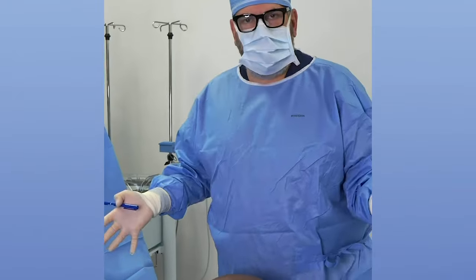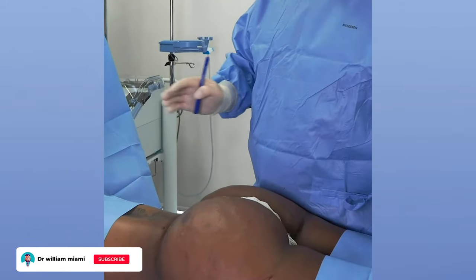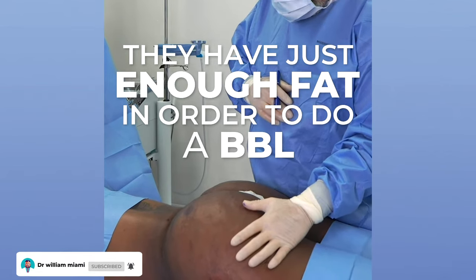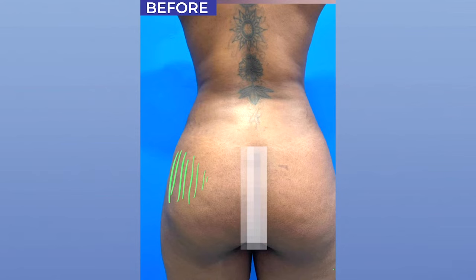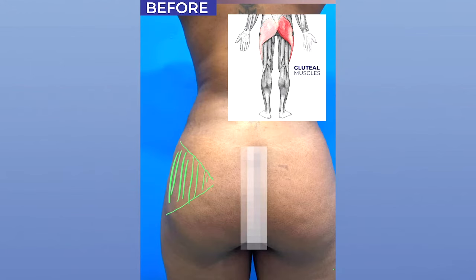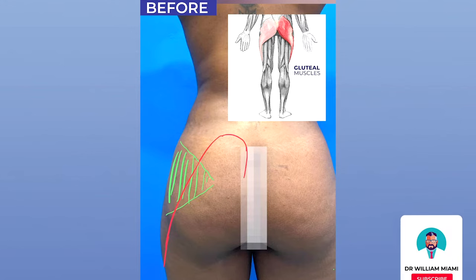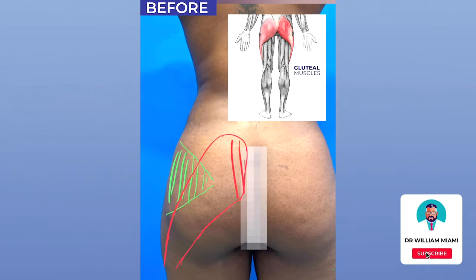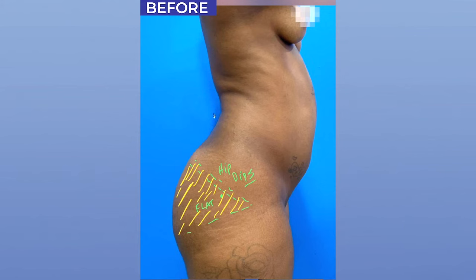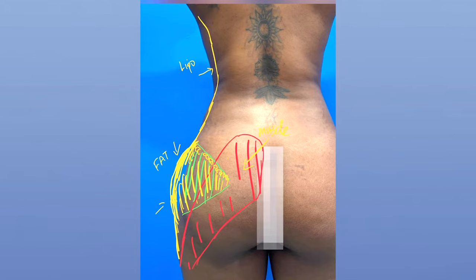A skinny BBL is somebody who is thin and typically has just enough fat to do a BBL. You'll see here in this patient that she's very flat in this area — what patients call the hip dips. This is really common and completely normal anatomically, because your muscle ends in this location, and so as you move to the outside, this area is very flat and hollow. This is always the place where I will place fat at the very beginning to build out the hip.